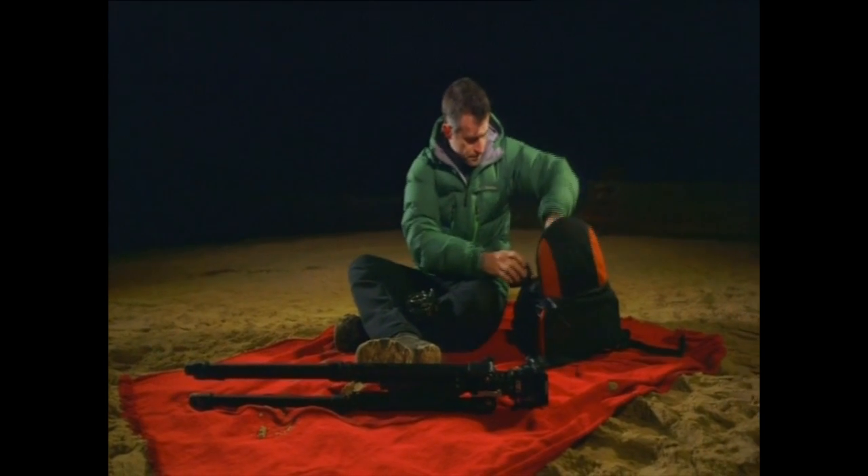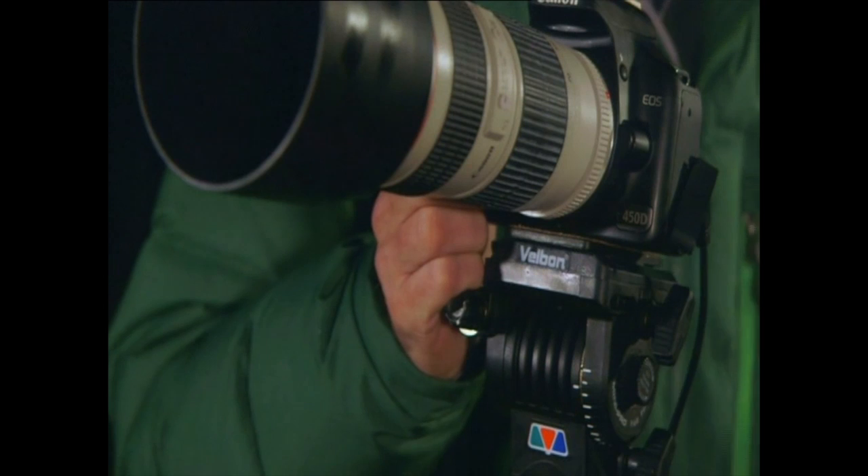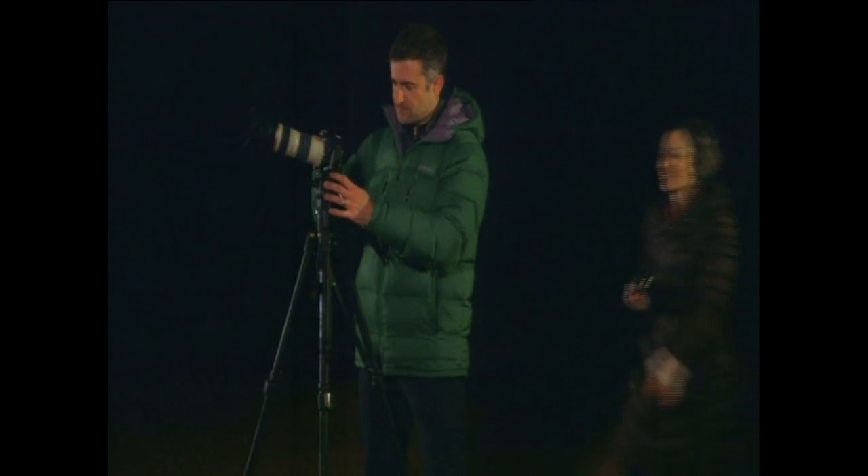Mark Thompson's an astronomer by trade. Predictably, he's got a lot of kit dedicated to astrophotography — taking pictures of the stars.